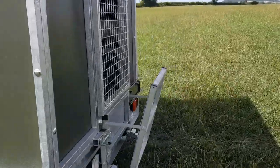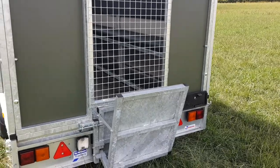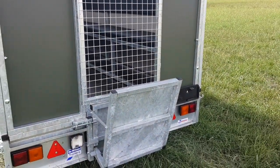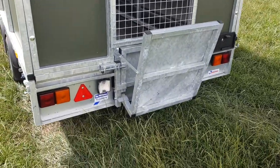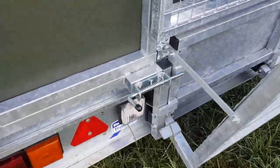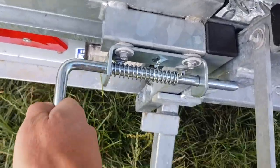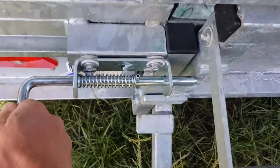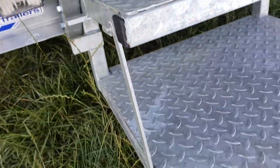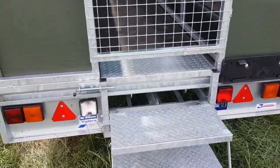Moving around to the back — back access, which we think is the safest. Nobody gets out the sides into oncoming vehicles or against the hedge, makes it easy in and out. Fold-down steps like that — low access, not too high to climb up.